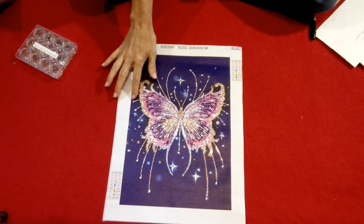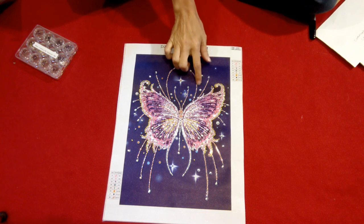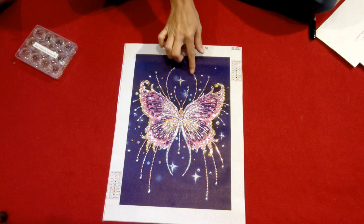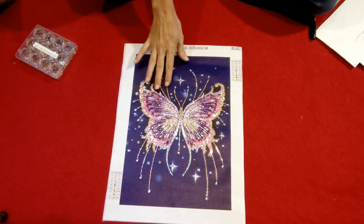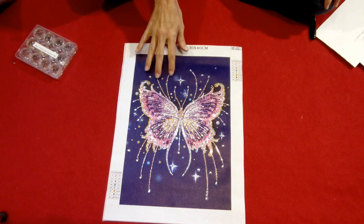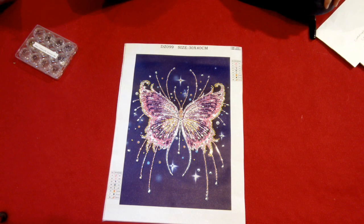The glue on this was great. A lot of times when you get these crystal kits, the glue on them — I find you stick a diamond down and they tend to slide really easily. I didn't experience that with this one. This one worked out really nice, so the glue was good.